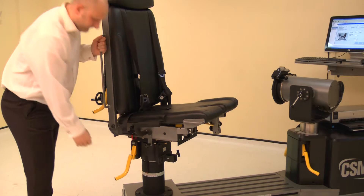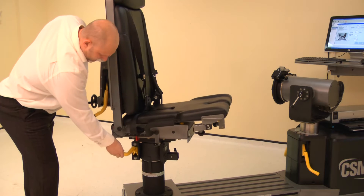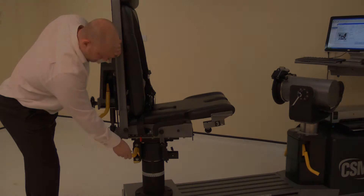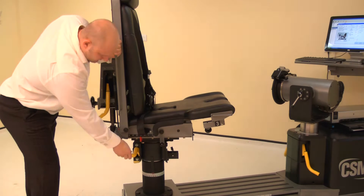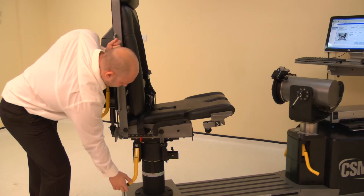Now adjust the chair rotation. Lift a locking handle and rotate the chair to 80 degrees on the green scale. Ensure both locking handles are pushed down to secure.